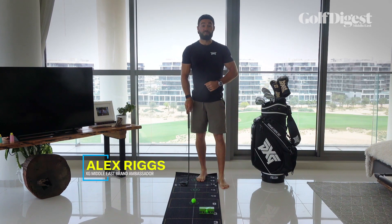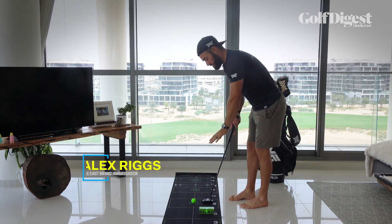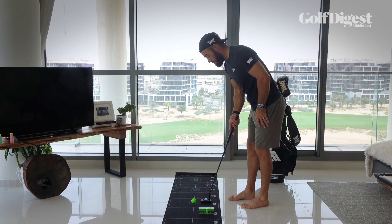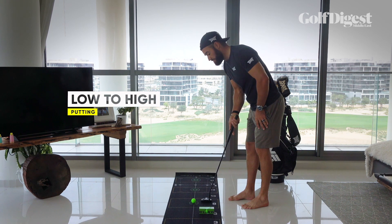Hey guys, Alex Riggs here with Golf Digest Middle East, and I've got a great one for you with putting. I've got a sleeve of golf balls set six to eight inches in front of my putter. Now, just with one hand on the putter, I'm going to place that putter back about a foot, drag it on the mat, and let it rise over top of that box.